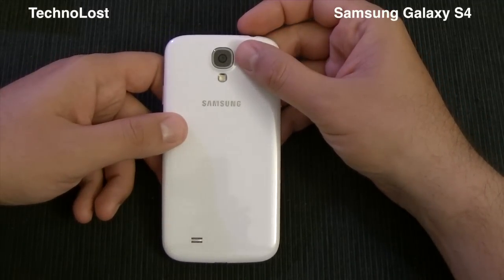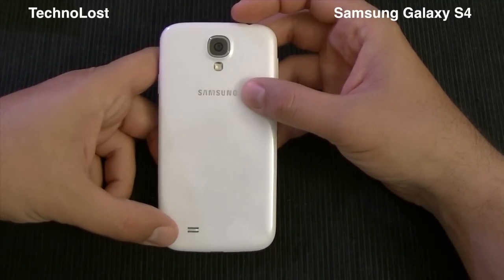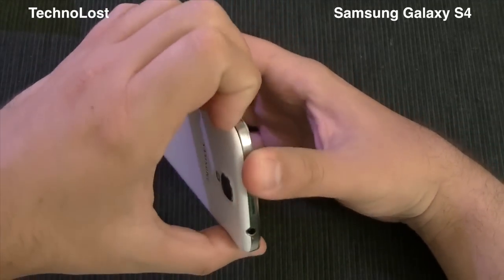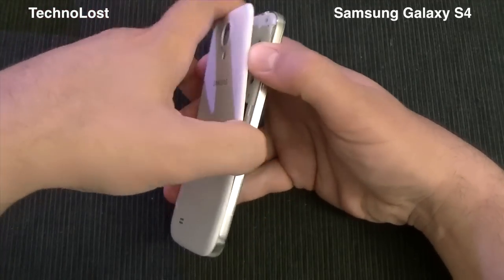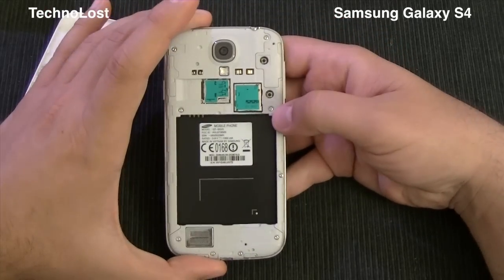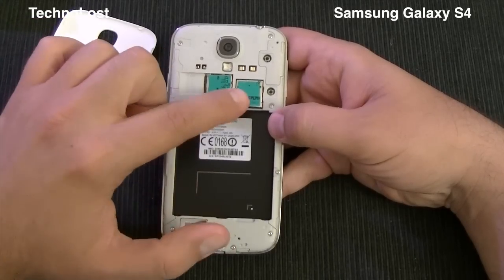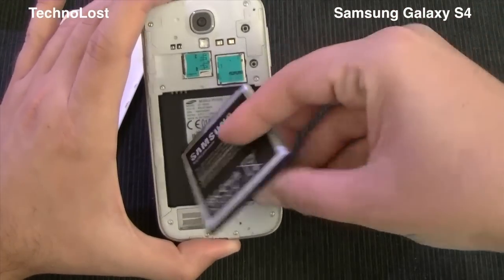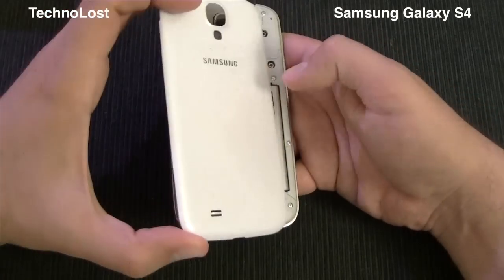On the back we have the 13 megapixel backside-illuminated sensor with the flash LED and the external speaker. Let's open it — the back cover is very similar to what we found on the Galaxy S3. Here we have both the micro SD card slot and the micro SIM card slot. Let's just put the 2600mAh battery inside and start the device.